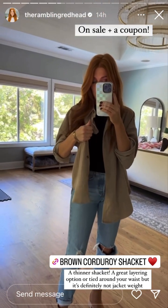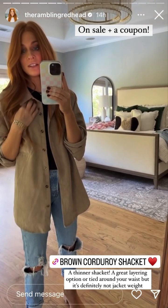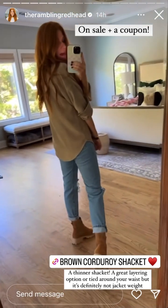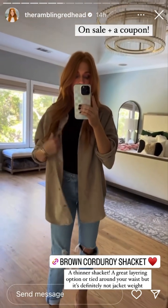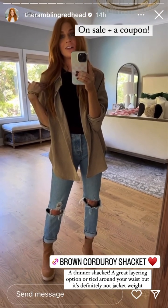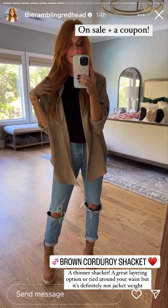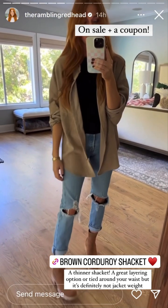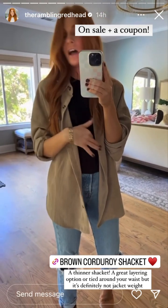The buttons don't bug me because they're not those big tortoise ones — they're really small and size-appropriate, they look really cute. The back is long over the booty. I really love this color, it's beautiful. Sometimes I'll just wear it around my waist, tied, for a little layered effect. Super comfortable and not super thick.